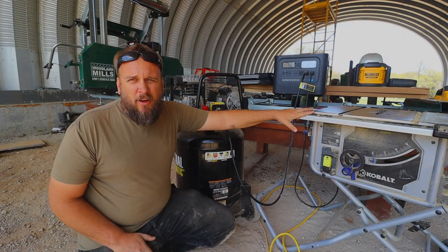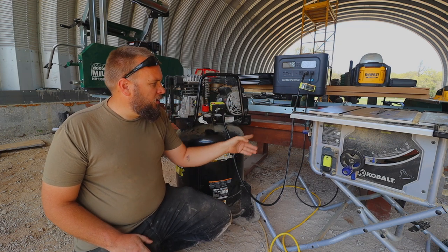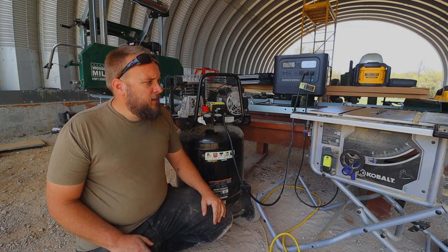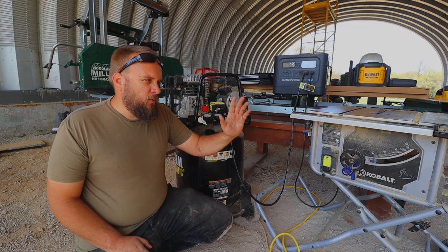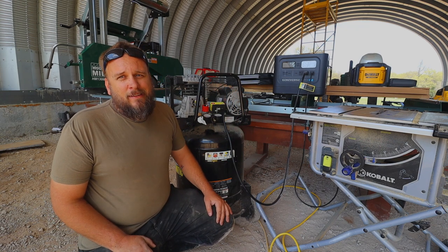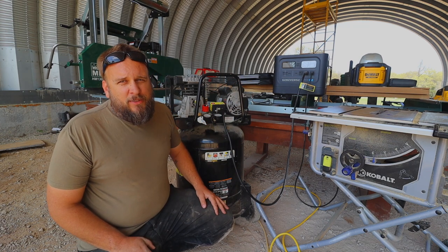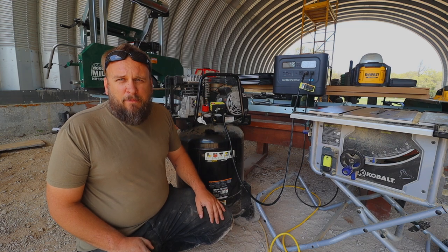One thing to note: the table saw will draw more power when actually cutting, so even though it ran both of these, if I was pushing a board through it probably wouldn't run them both simultaneously. But we're just finding capabilities. What's the scenario where I need to cut a board while the compressor is running up? It could happen, but I'm really impressed with what this thing was able to do. Let's take a quick look at the solar panels and wrap this up.